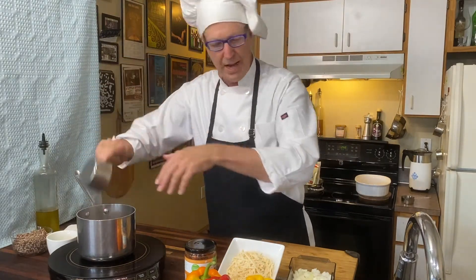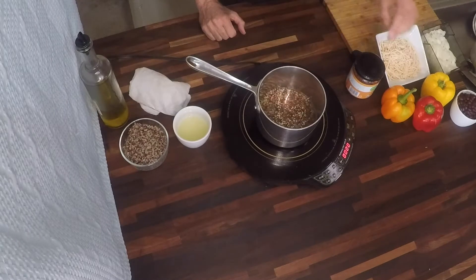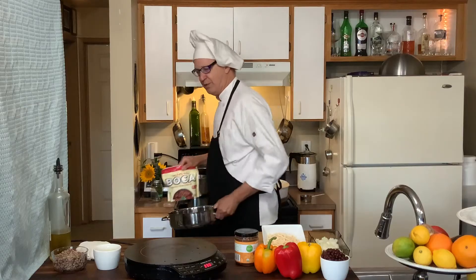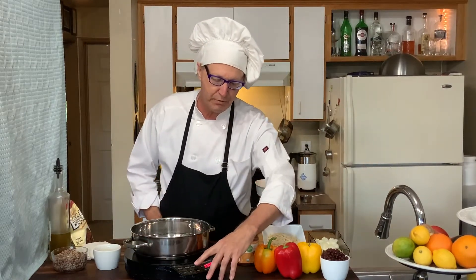One cup of water goes in the pan. You can hear it's good and hot. We'll let that water come to a full boil, then we're going to turn the heat down and begin to make the filling. We need a larger pan for that.